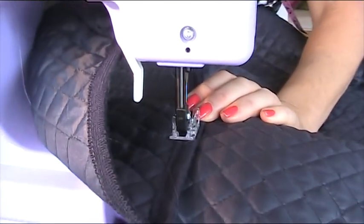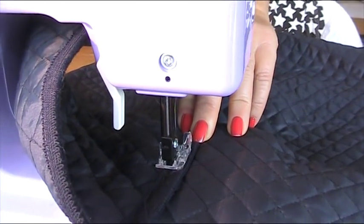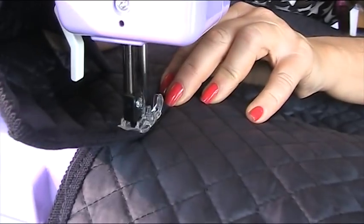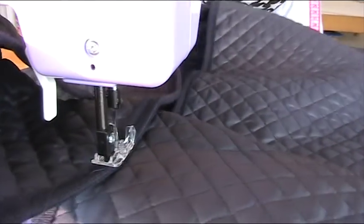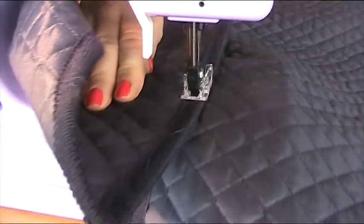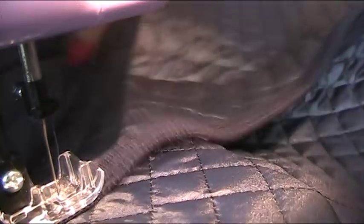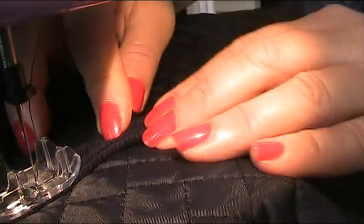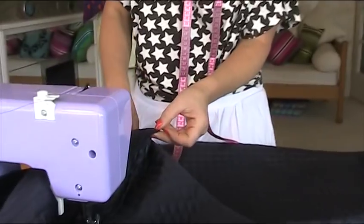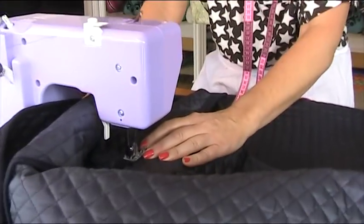I'm sewing in the stitch line from where I applied the bias binding, going backwards and forwards first of all to secure it, then stitching all the way up until I get to where my armhole is going to be. I'm following wherever that stitch line is from when I applied the bias binding and stitching just right on top of it. I'm stopping now about 22 centimetres from the shoulder — I just measured that to make sure. Going back and forwards to close off the seam.